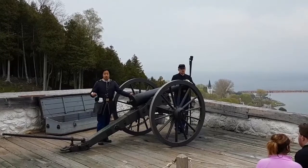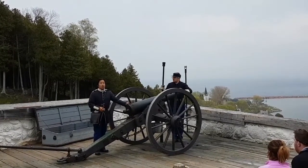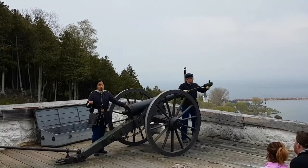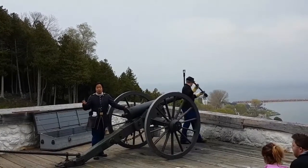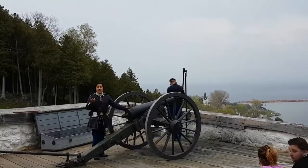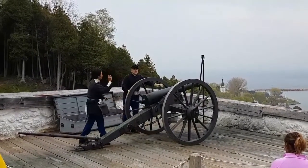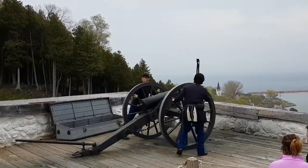Our salute charge for today is going to be four ounces of black gunpowder, and we'll send it down the barrel. A salute charge means just powder — no six-pound cannonball. If we wanted to fire off this cannon with a six-pound cannonball, that would be 20 ounces of black gunpowder. With that, let's move this into the firing position to expedite the process here and avoid getting rained on.